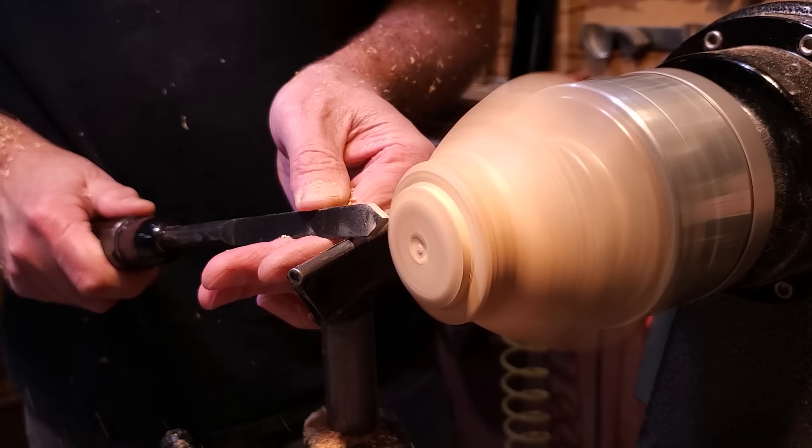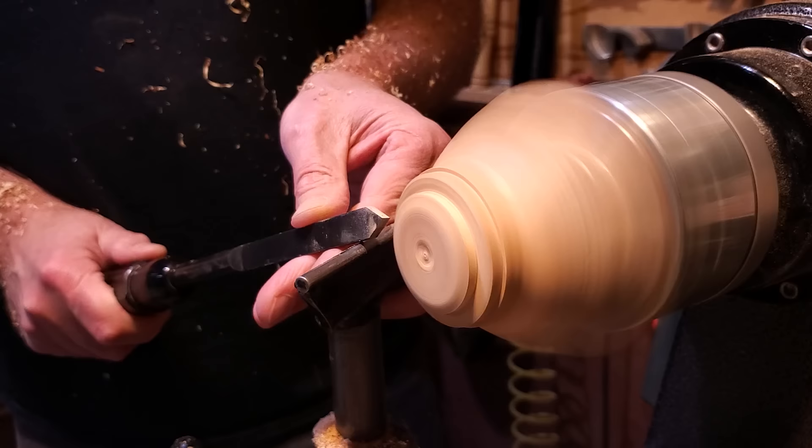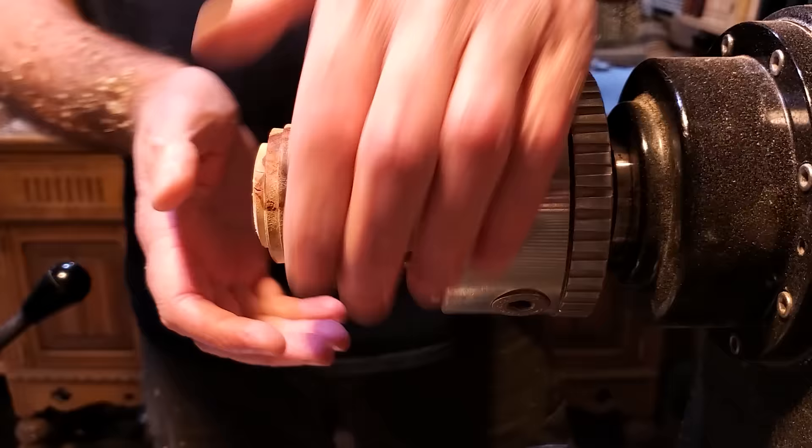I ended up putting just another tenon here because I wasn't sure about the size of it. I'm not going to use that material anyway, so I just made another little tenon, and I'll use whichever one works best.